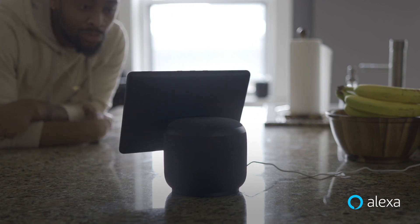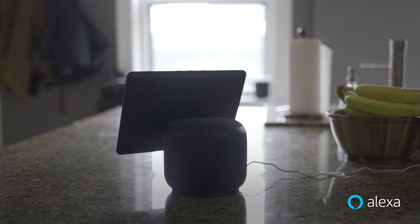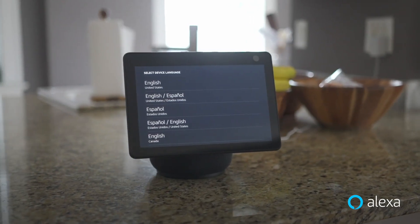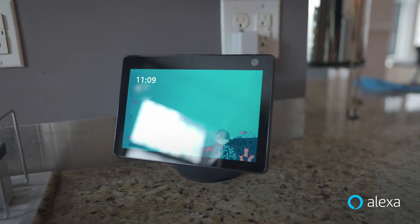Echo Show 10 can rotate in either direction, which makes it super easy to connect with family and friends because the screen always stays in view. Echo Show 10 works great in a variety of placements, either freestanding or near a wall, due to the ability to determine motion range.